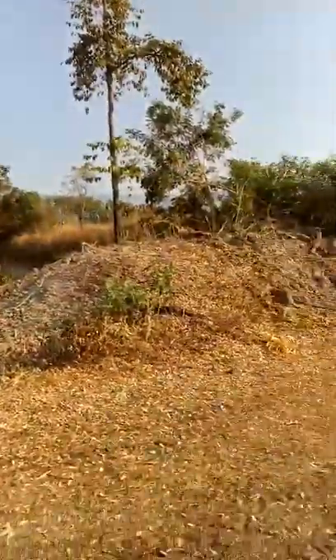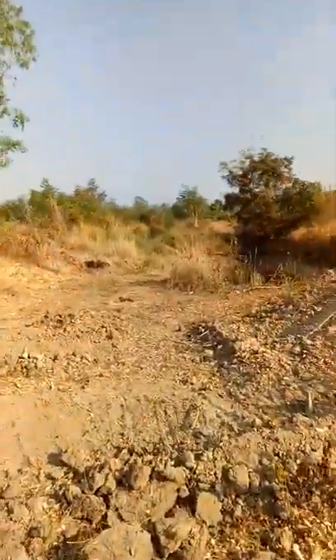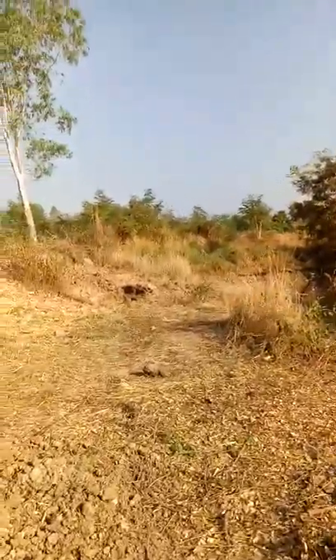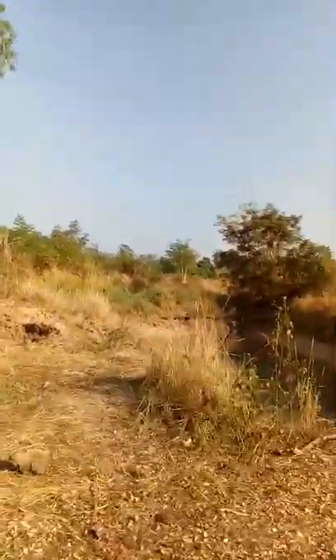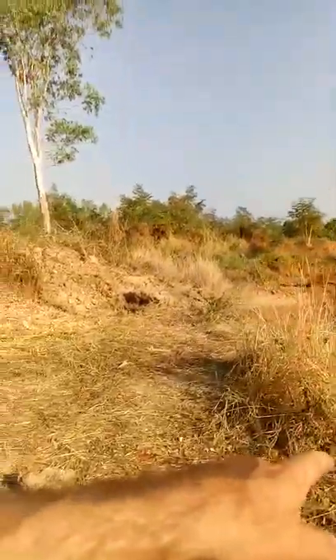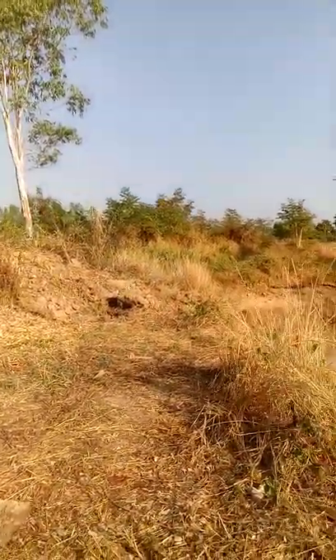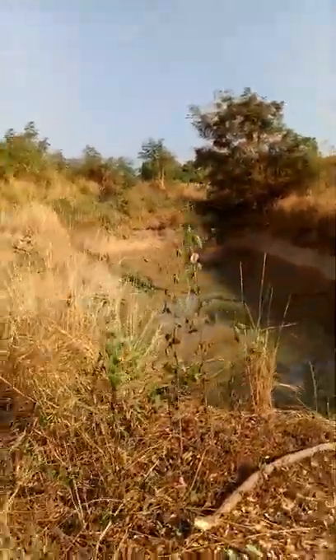Over here we've had to wreck some of the trees. I suspect she wants to take this corner out and make it more of a trapezoid shaped dam, as well as clean out the bottom.